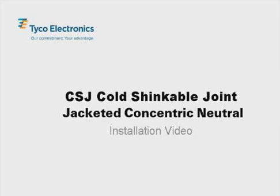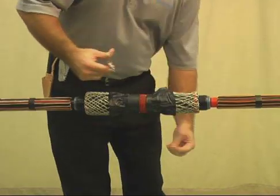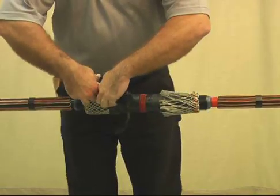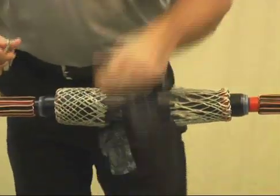Tyco Electronics introduces the all-in-one CSJ cold shrinkable joint for 15 kV and 25 and 28 kV cables. This video does not take the place of installation instructions, but helps to illustrate the installation.